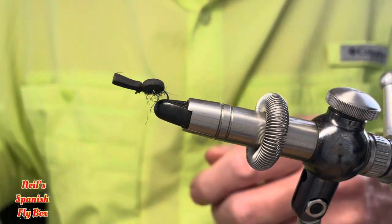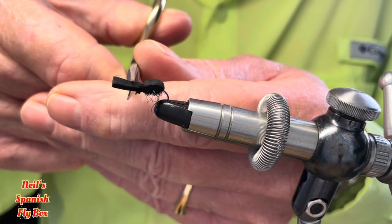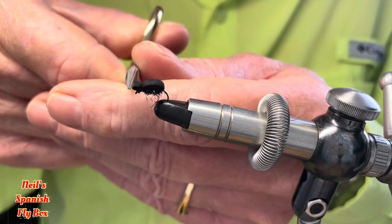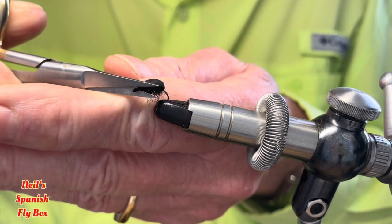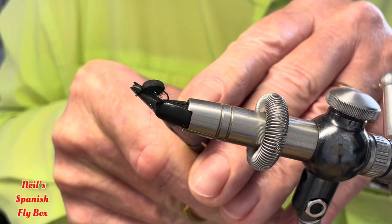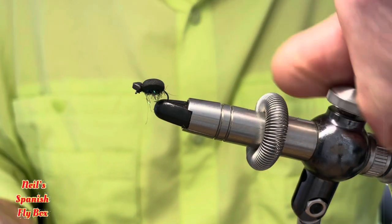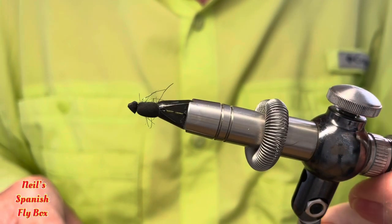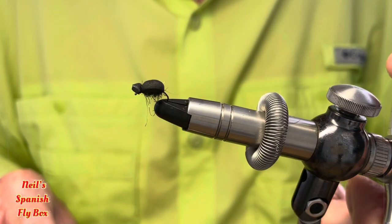For shaping the head, all you need to do is just cut it straight across and then trim it up from the centre going backwards, and from this side going forwards. Hopefully you should end up with something that looks a little beetle-like.